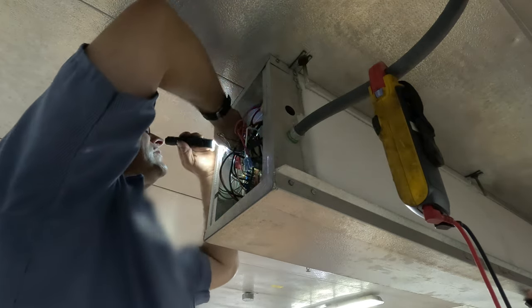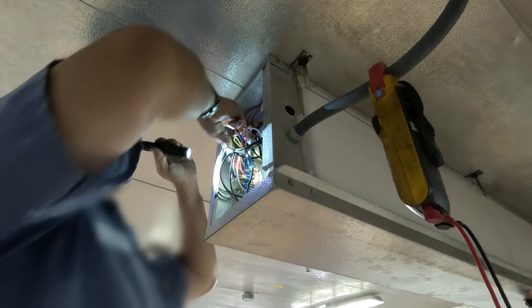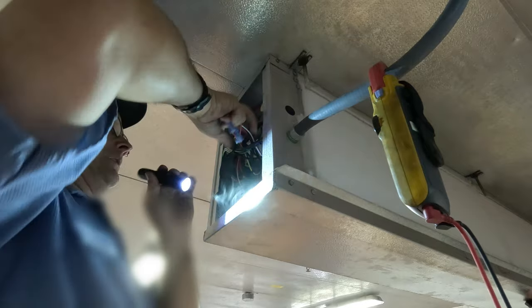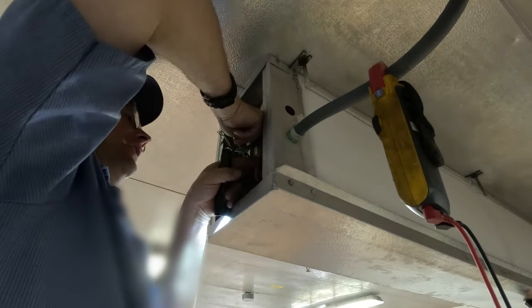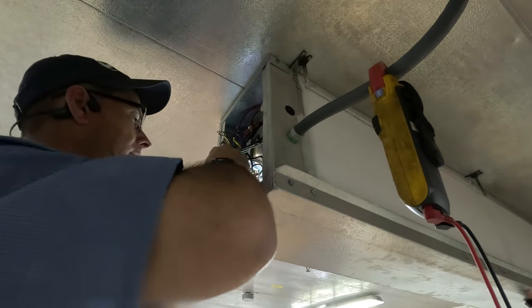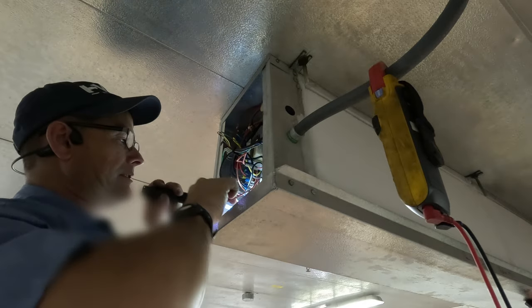I've got the new one unplugged and ready — it has nice insulated terminals. Got it on there. Now for the high voltage — we're going to shove those on real carefully so we don't short anything. We'll hook one up to each terminal, back out, and we should hear it energize.